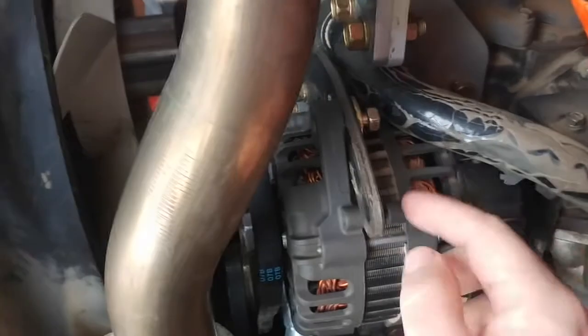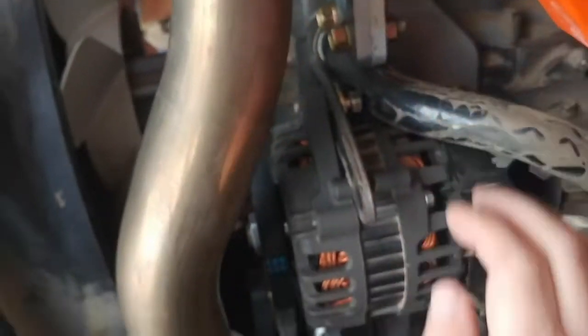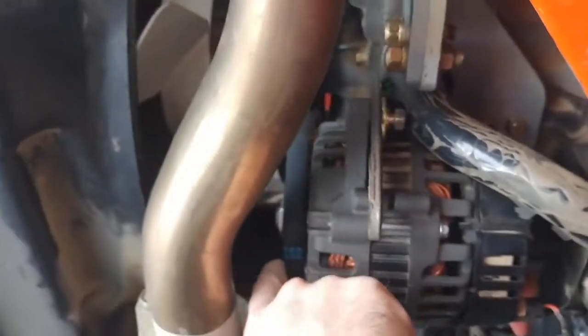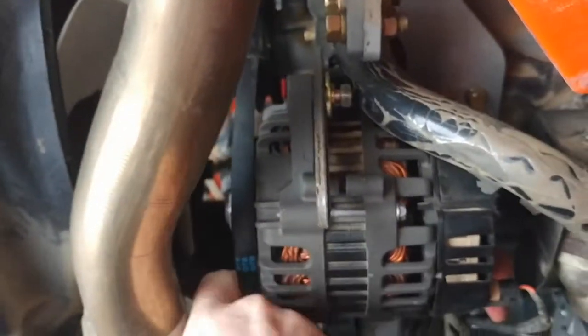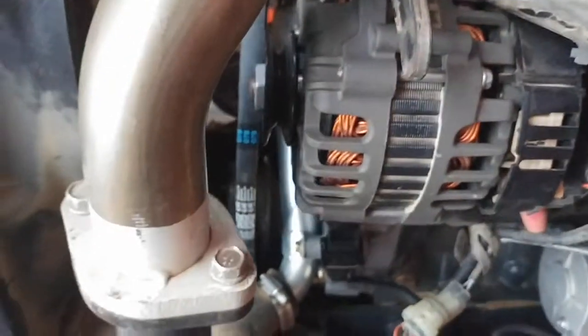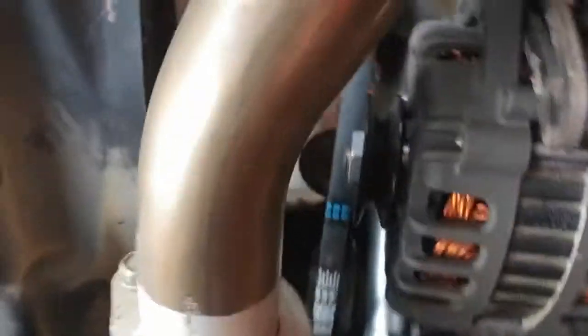This is the bolt you need to loosen to push the alternator forward, releasing the belt tension off the alternator pulley. You pull that belt right off just like that. Then you free the belt and have to work it in that tight space there around the fan. I'm going to show you how to do that in this tight space.